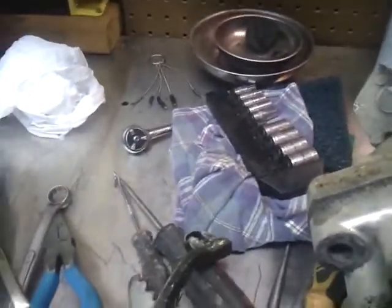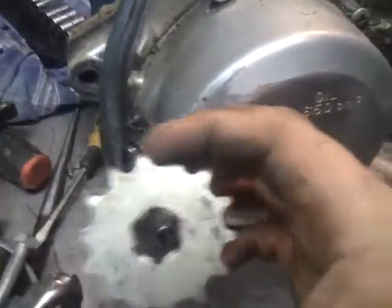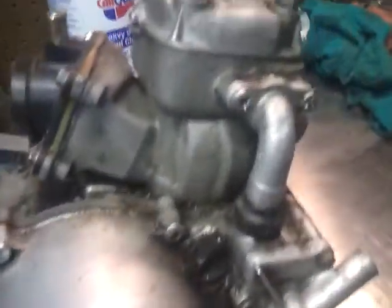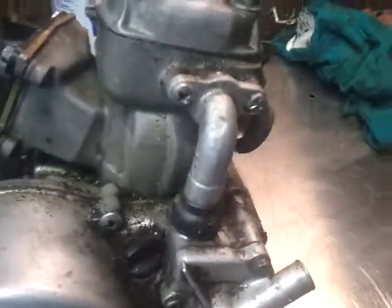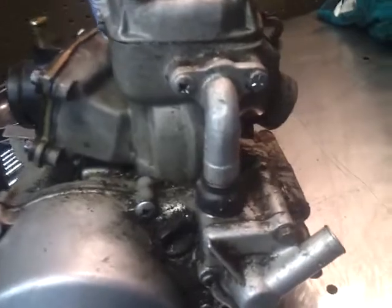I actually have a bigger sprocket for the front, one size bigger. But if I'm going to be riding it, I want a small one on there so it'll still wheelie good. It has a lot of power for a little motor. I think these things are rated at something like 19 horsepower, but you only get that 19 in a little tiny power band. But when it hits, it's pretty good.